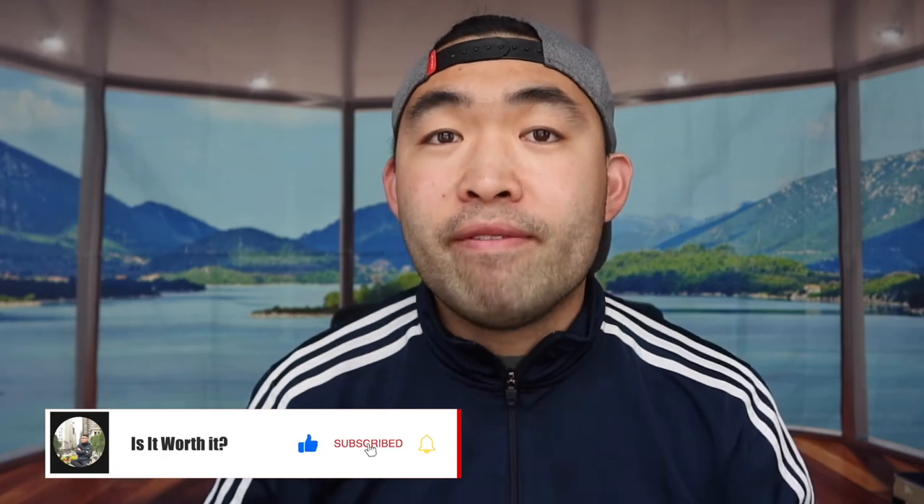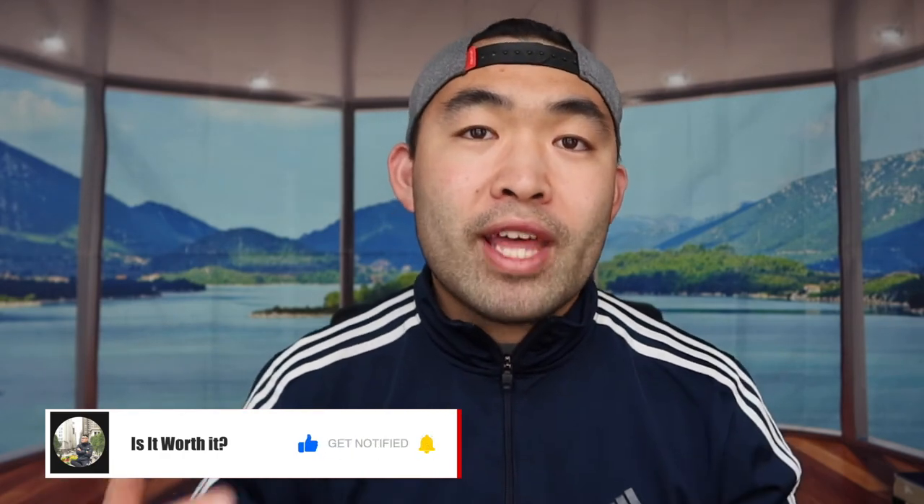That's basically everything for this video. If you guys liked it, make sure to smash that like button — it'll help the video out and help with the algorithm to promote more videos. As always, stay positive, be you, and I'll see you guys in the next episode of 'Is It Worth It.' Peace.